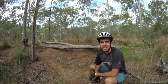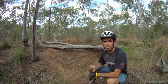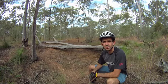Hi Groovers, Chris from mtbtips.com. Just out in the bush here, I've got one of my favourite little logs that I ride over.